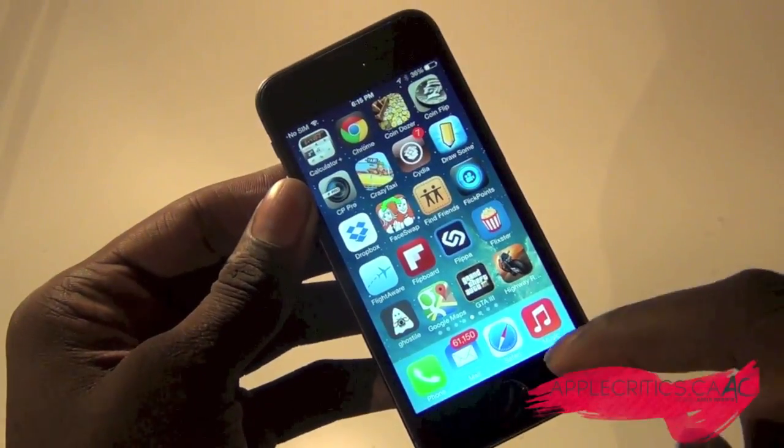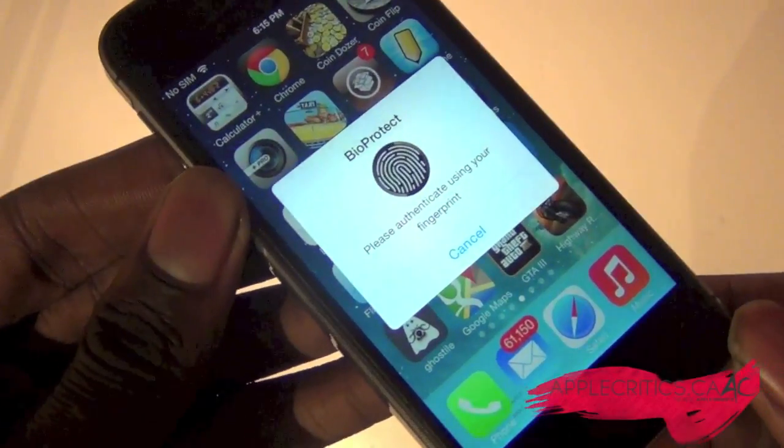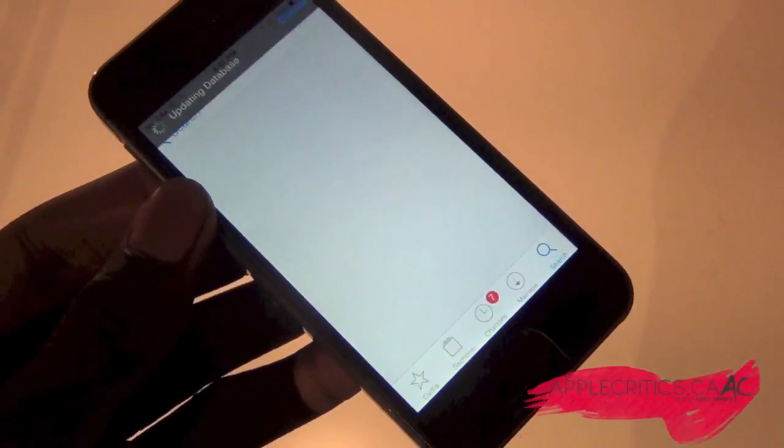So as you can see, there's my Cydia right there. So I'll open up Cydia, and as you can see, it'll show me this BioProtect prompt right here. So then I'll just use my finger right here, and just like so, I'm in the app.